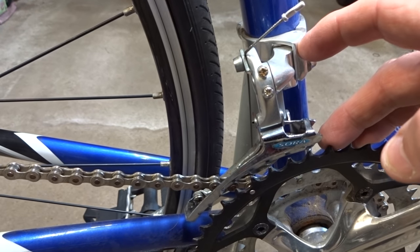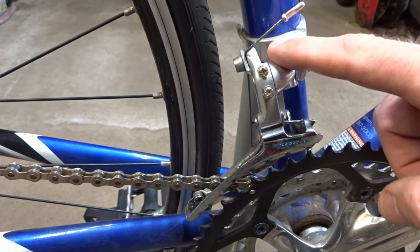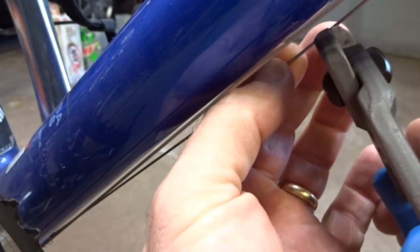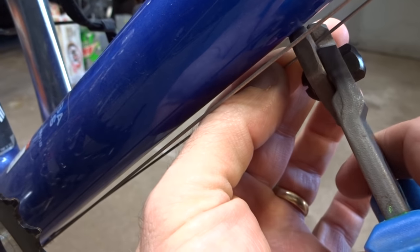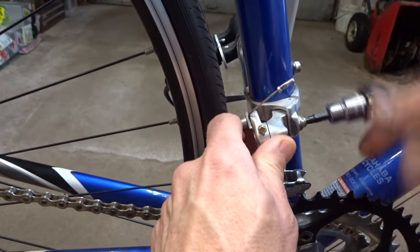Today I'm going to show you how to install and adjust a front derailleur. This one here is broken so I'm gonna start off by removing it. I'm gonna go ahead and cut this shift cable here because I'm gonna be installing a new one while I'm at it. And then unscrew the derailleur here from the mount.